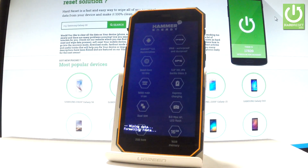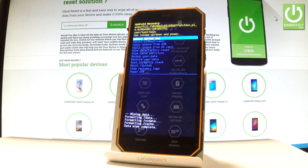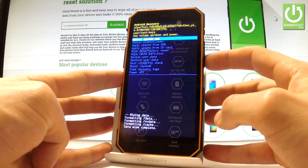Now the device is erasing all personal data and customized settings. The phone is restoring and rebooting. All you have to do is simply press the power key in order to reboot system now.